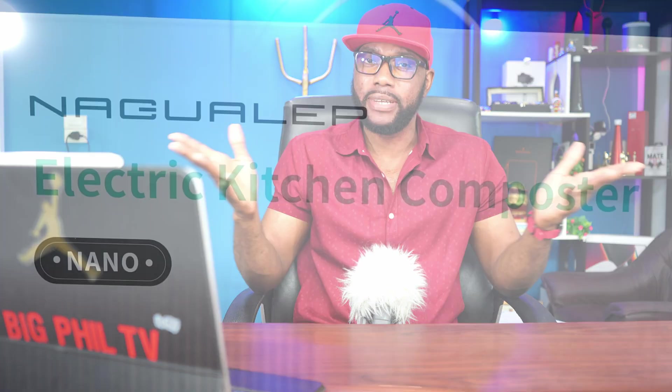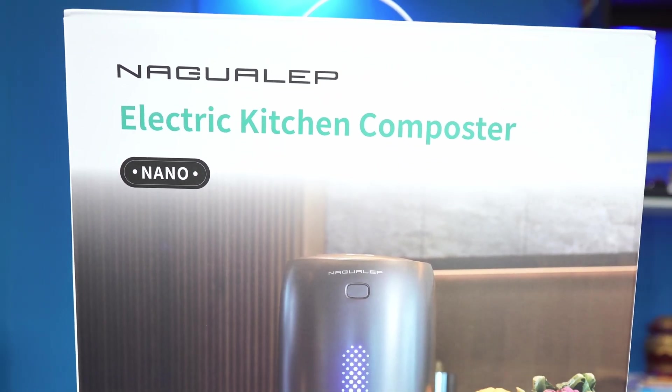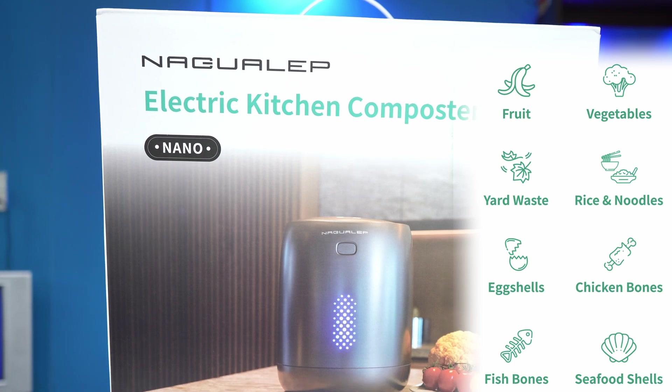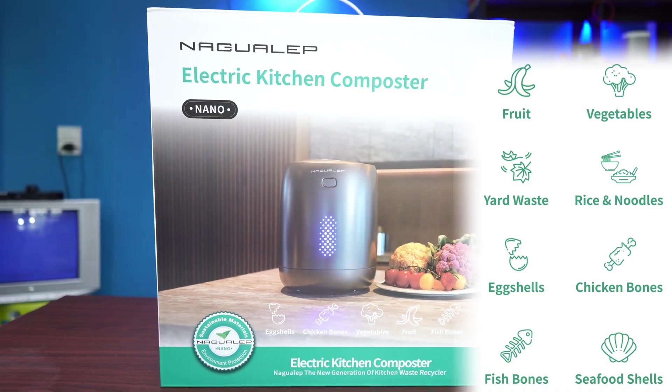Yeah, that's amazing — in a matter of two hours! They call the device the Nagwa Lab Nano. It is a smart garbage bin where you can drop in all your different food remains: chicken bones, fish bones, vegetables, remains of fruits. You drop everything in there, press a button, and it turns everything into organic fertilizer in a matter of two hours.